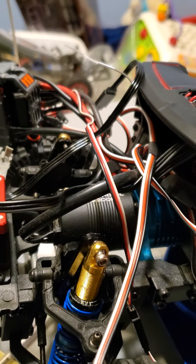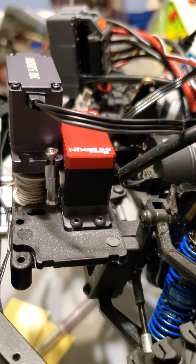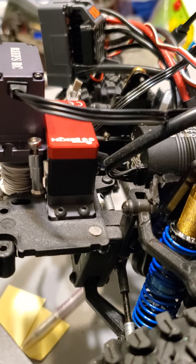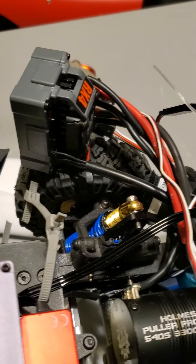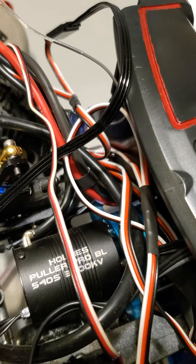I'm working on it, I'm not done yet. I gotta get it done because I have a few other projects I want to get done, so I'm trying to finish this one first. I got a Holmes Pooler Pro Stubby, 3300kv motor.